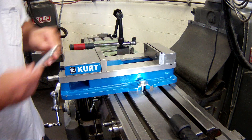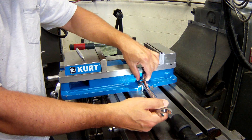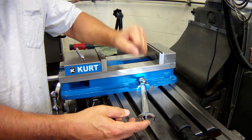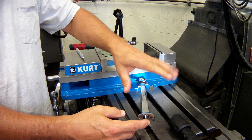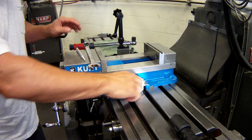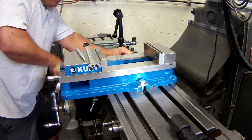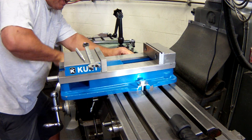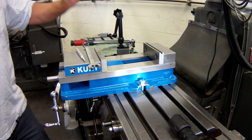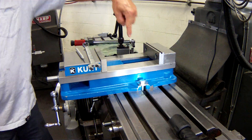Now I'm going to snug down this bolt. Snug is hard to describe — snug is a degree of tightness that does not completely restrict movement, but it is going to give us some resistance. I'll give the wrench a little pull and this side is snug. Now I'm going to do the same thing to the opposite side, but that side stays finger tight. I'm not snugging that side — very important. Snug, loose.